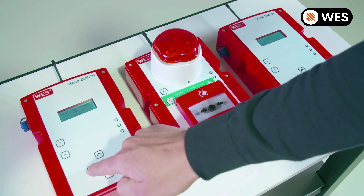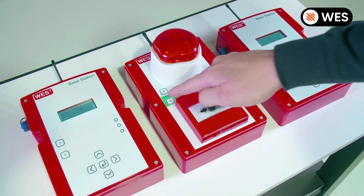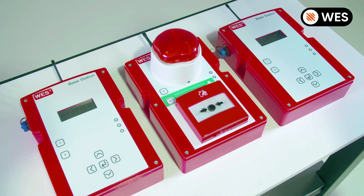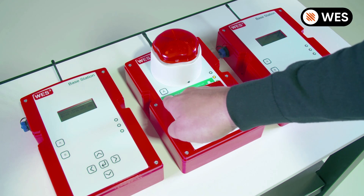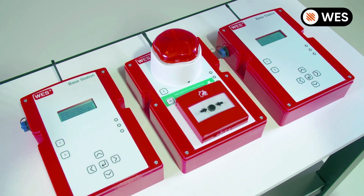To give an example, if we raise a medical alert from the call point, as you can see both base stations are now picking up the medical alert. We'll silence the medical alert and both base stations return to normal.